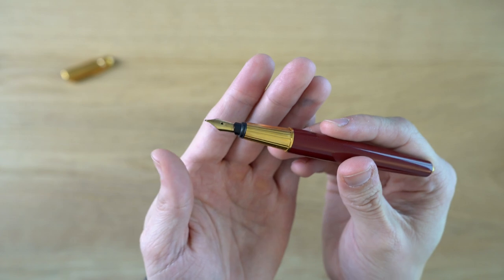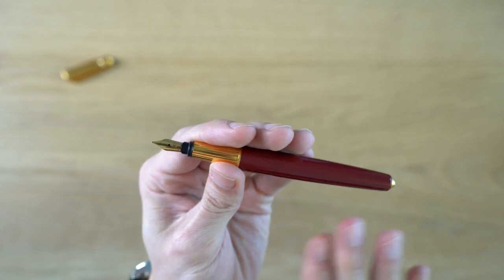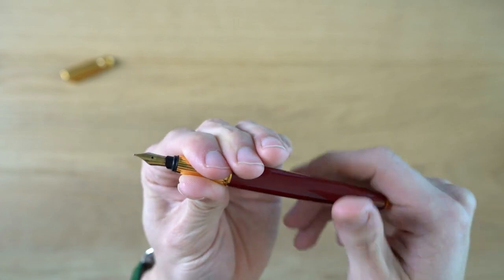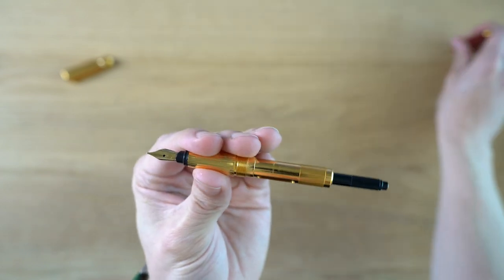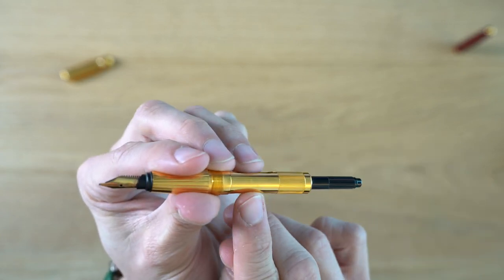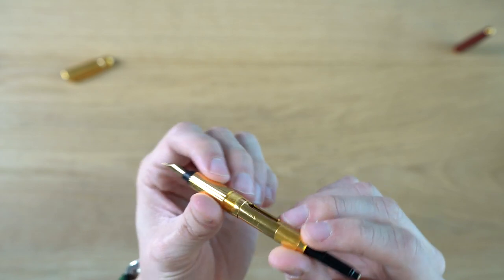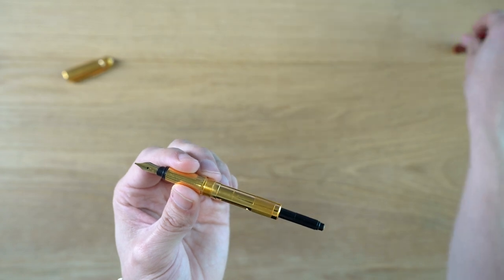One of the interesting things about this pen: when they released it in 1986, it was cartridge only, and I believe in 1989 they came out with a converter, which was a big deal. So I have a converter on here now — it's not original to this pen, but it only fits the Cartier Pasha. You can see it says Cartier Paris here, and you can just see how fancy looking this is. It's definitely over the top. It's a screw-in converter, very nice quality, definitely beyond what I see on most other brands.